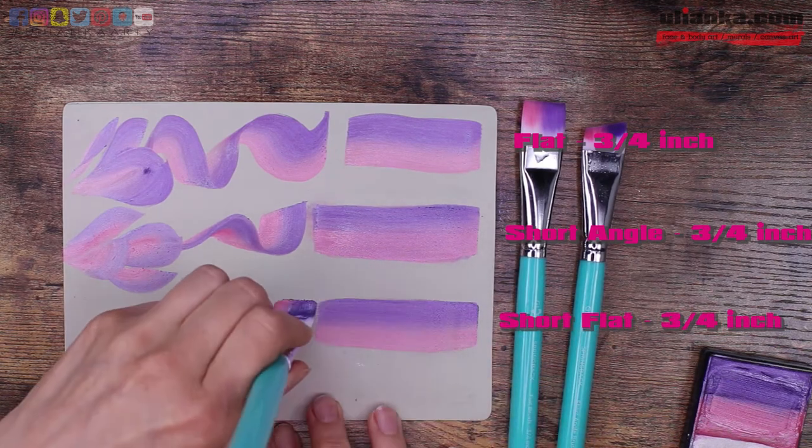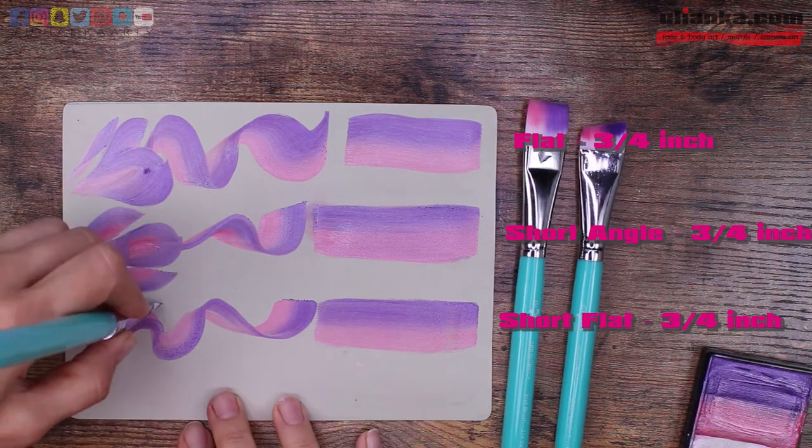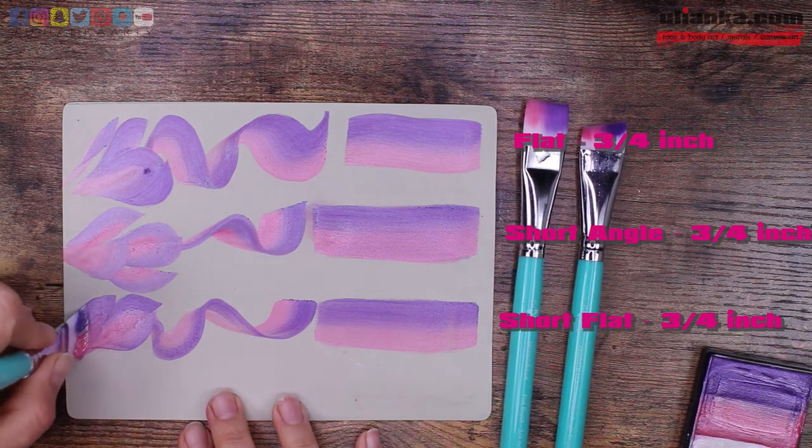Brushes are very comfortable to use — they are not too thick or not too thin. For now in flat brushes there is only one size and I hope that Global will make some more, like 5/8 and half inch sizes.